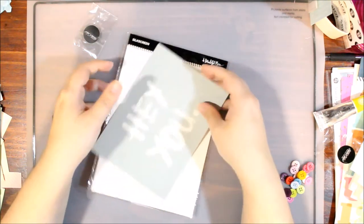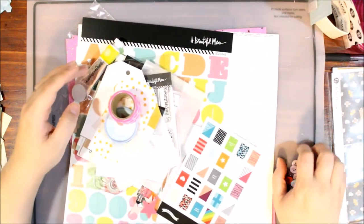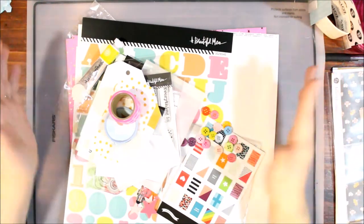Alright, so that's it — we've got a mess now that I've unboxed everything. We'll be starting the process video now.